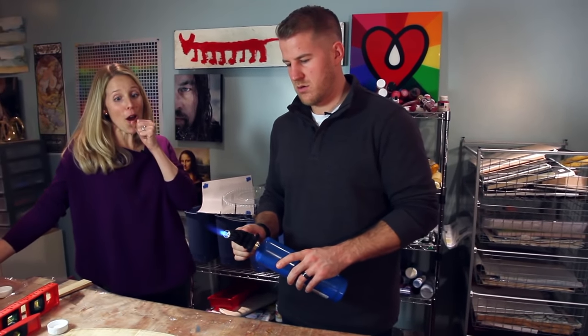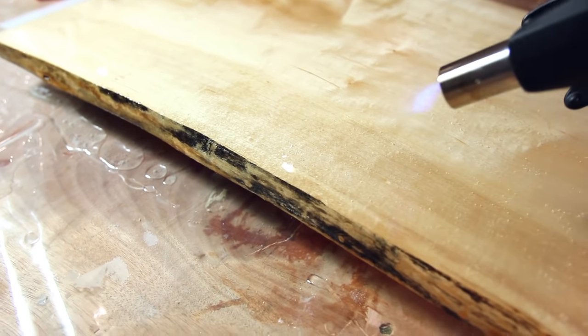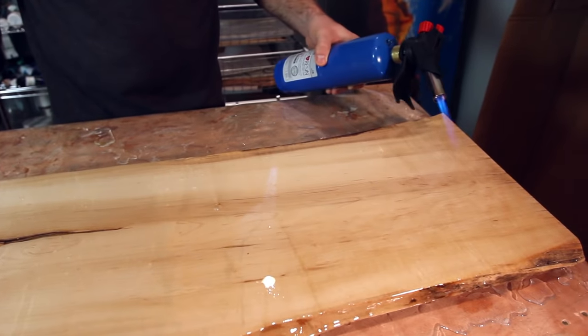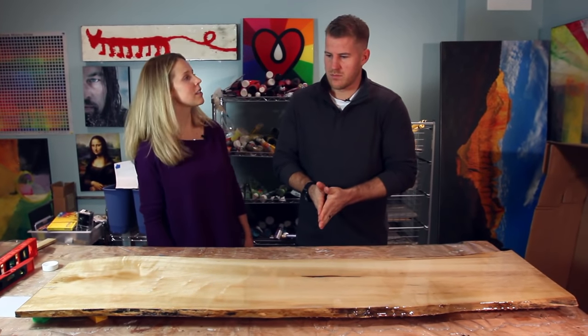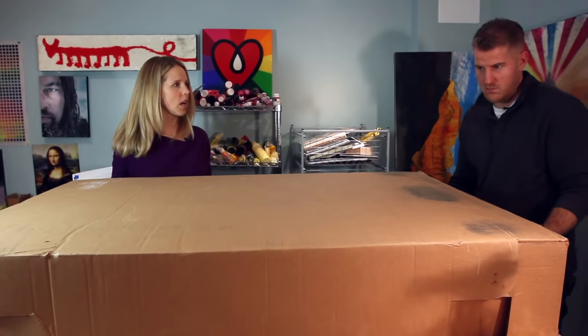Spark it! So cool — this is for like mega flambes, for your mega charcuterie board. It looks sick, it looks amazing. Mom's going to like it, whatever she turns it into. Cover it up, wait till tomorrow. Awesome.